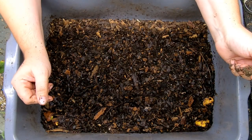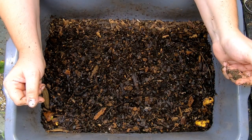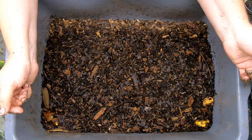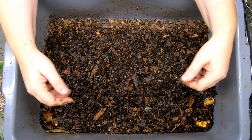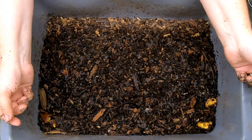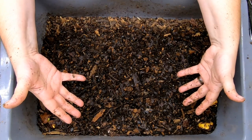Hey guys, it's Anne. Welcome to the channel. If you're new here, this channel is all about vermiculture and worm farming. Mostly I do mine in my basement. I do a lot of experiments on what you can feed your worms and basically everything you could possibly want to know, I try and test it out here.